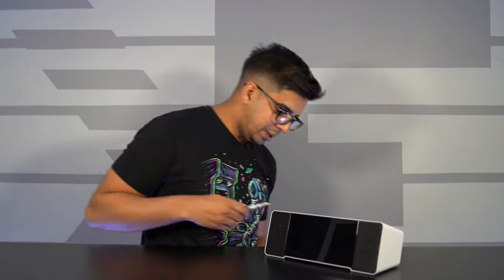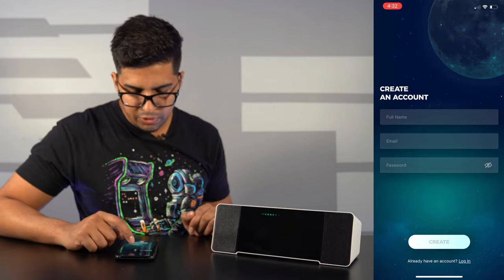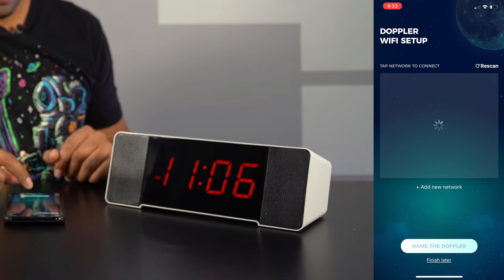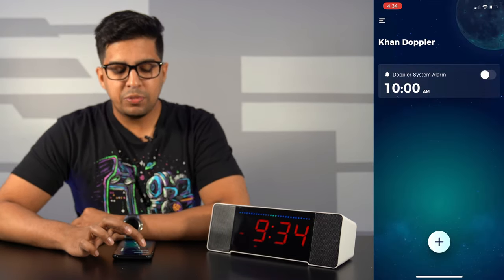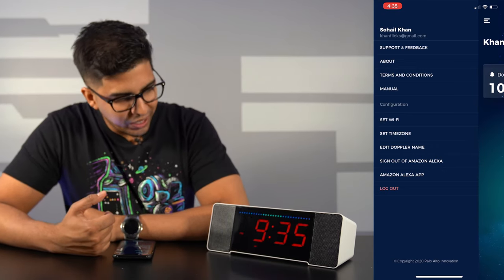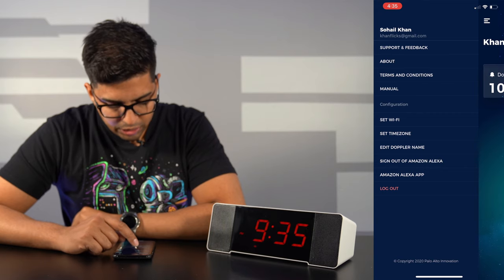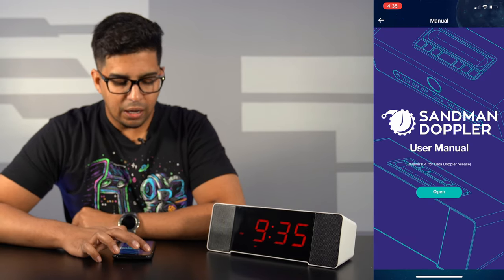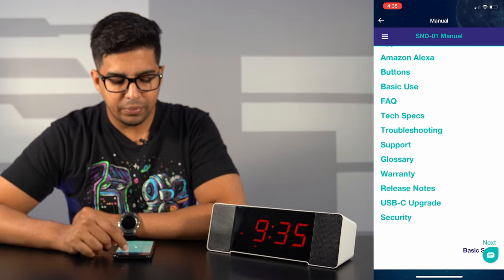Let's go ahead and plug this in and try it out. I'm loading up the Sandman Doppler app, connecting via Bluetooth, and creating a quick account. We've connected to the Doppler — now connecting to Wi-Fi and signing into Alexa with Amazon. This is our main menu for the Doppler. Once connected, you name it, link Amazon Alexa, and it functions right away. You can also edit the Doppler's name, view the manual, and set the time zone.